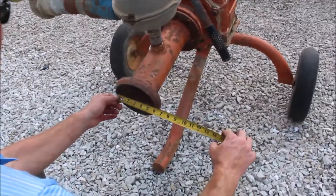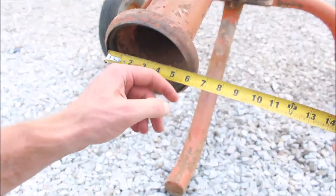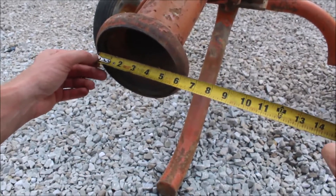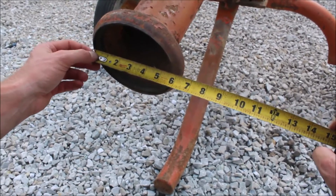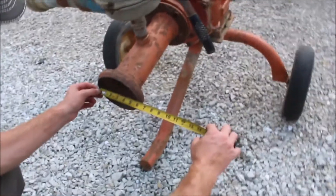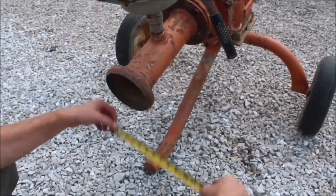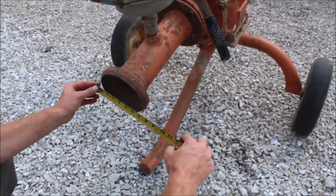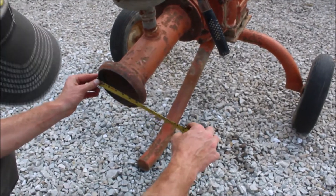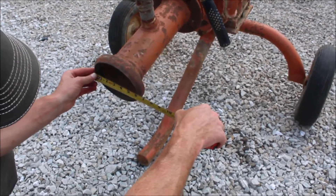There are some inlets and outlets on these, but this one's inside diameter is just over five and a half inches on the inside of that lip — probably more like five and five-eighths — but the overall diameter is about over six inches, just like six and a quarter inches.